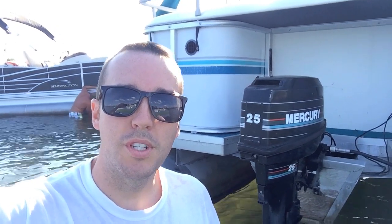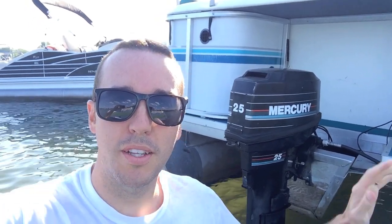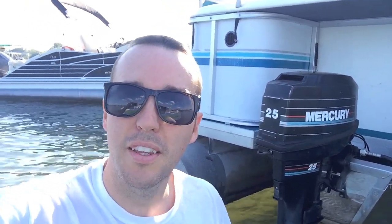Hey YouTubers, Mike Borders with the Mike Borders channel. We are out at the sandbar today and I want to talk about a 25 horsepower Mercury outboard engine on this pontoon. In the event that you are experiencing a loss of power in your battery and you can't figure out why, it's possible that your charging system inside this little motor is not working. I'm going to pop this cap off and show you what's in there.